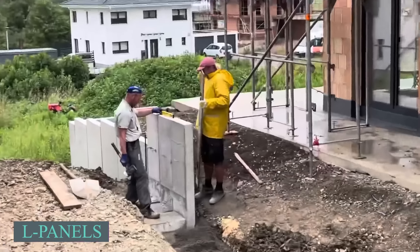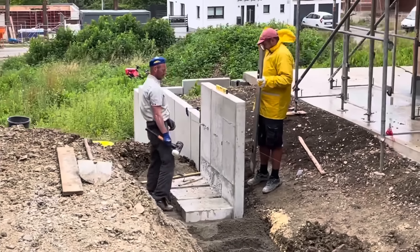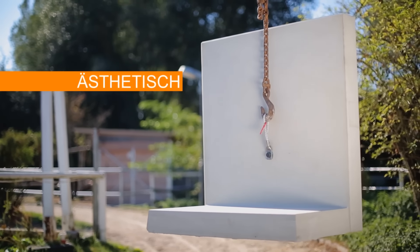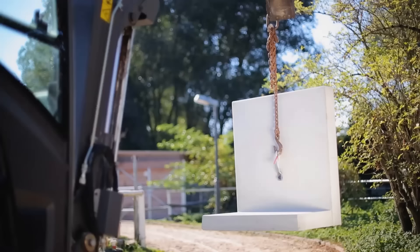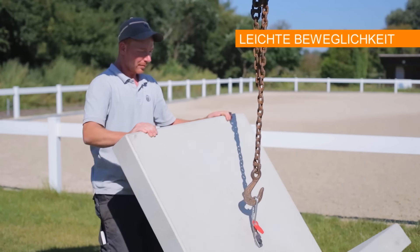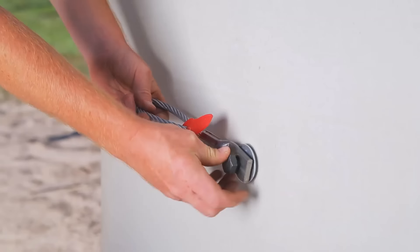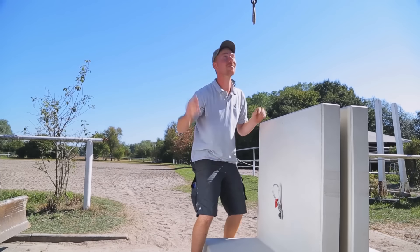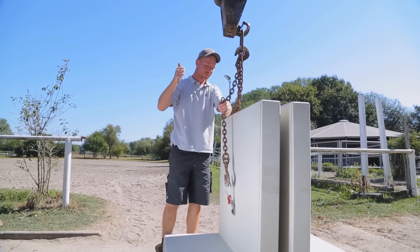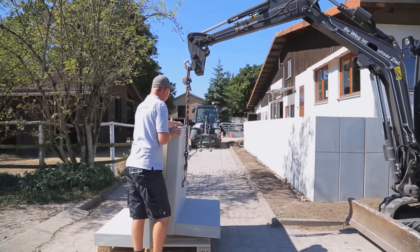Need to even out terrain or create a small version of the hanging gardens of Babylon? These customizable L panels are the solution. Wall panels and L stones serve as angular support elements to secure slopes and bare loads. Reinforced wall panels, also known as angle support elements, are optimal for handling large loads, ranging from 55 cm to 305 cm in height.